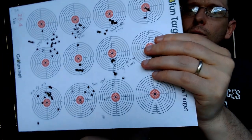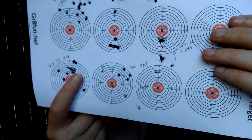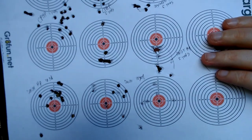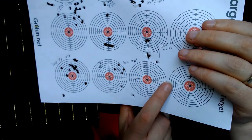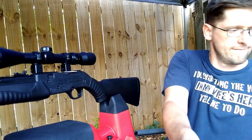I went out to 10 yards with the Daisy Hollow Points and the Daisy Pointed, and you see my group opened up pretty good there. Tried them some more, still opened up. My determination was that whatever I could buy at a store — Walmart, what have you — Crosman or Daisy pellets, this gun just did not seem to like them beyond about five yards.